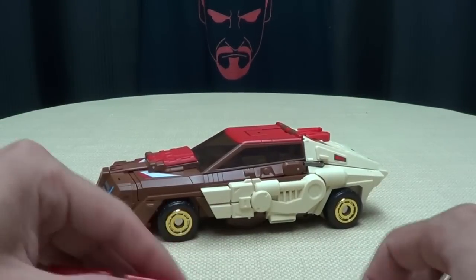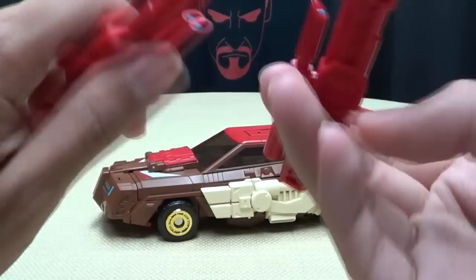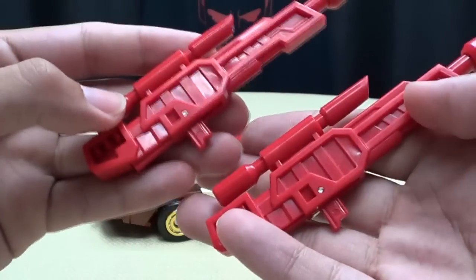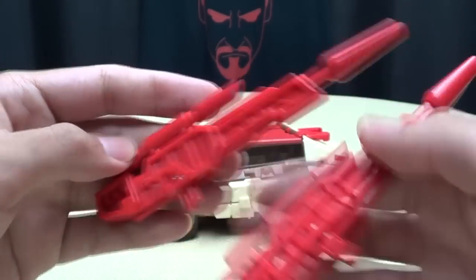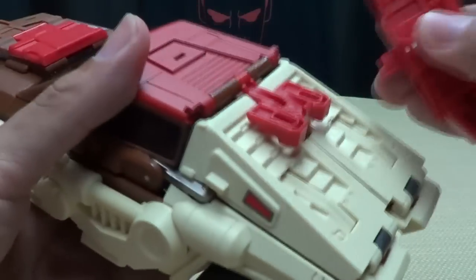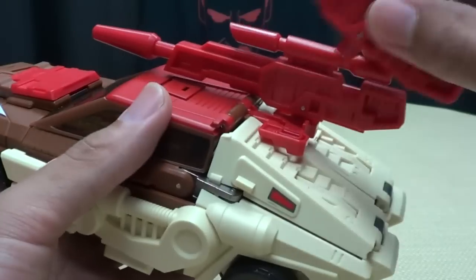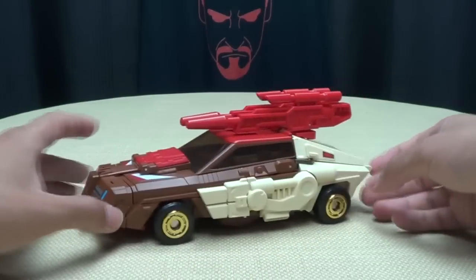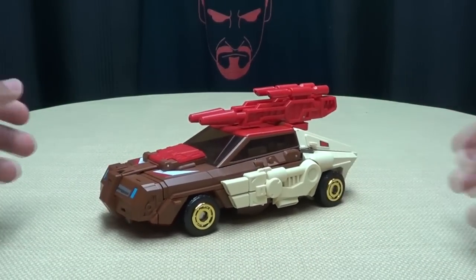He also comes with his two guns, done in red plastic with a little dotted blue in the sights. Simple, basic — they do what they need to do. They also work in vehicle mode: there are two ports right up here, just plug them in. So now he's riding with all his weapons and his Headmaster.